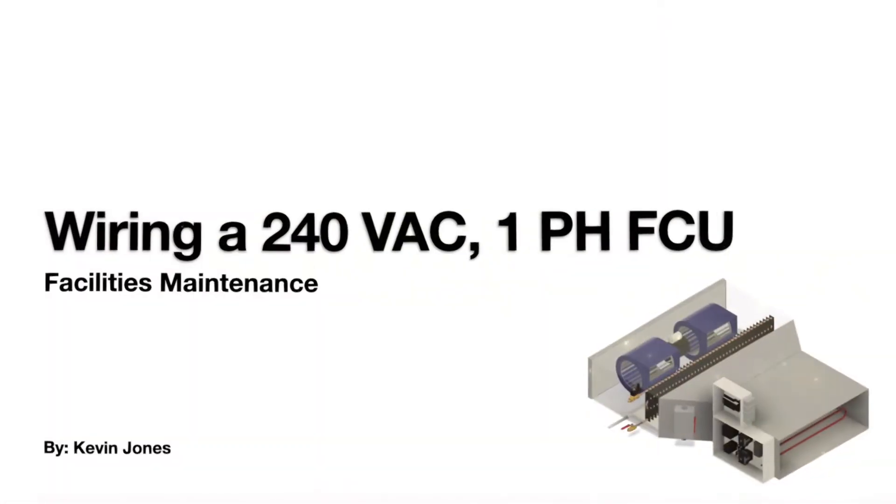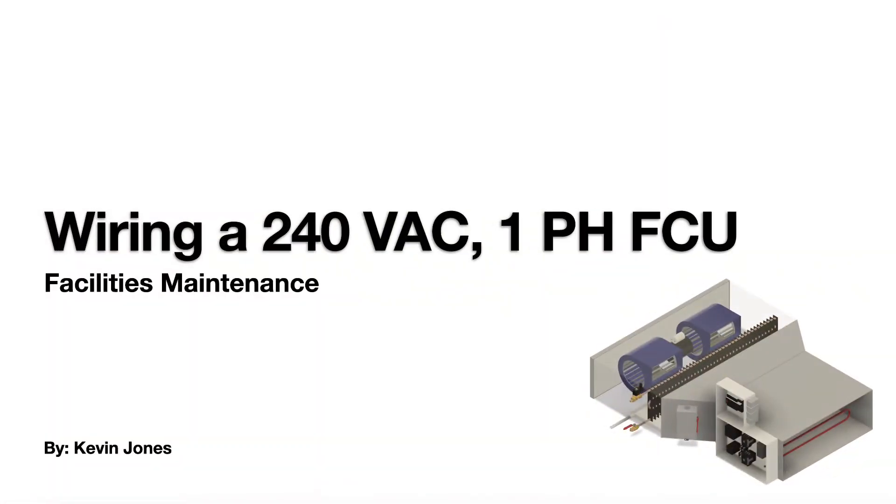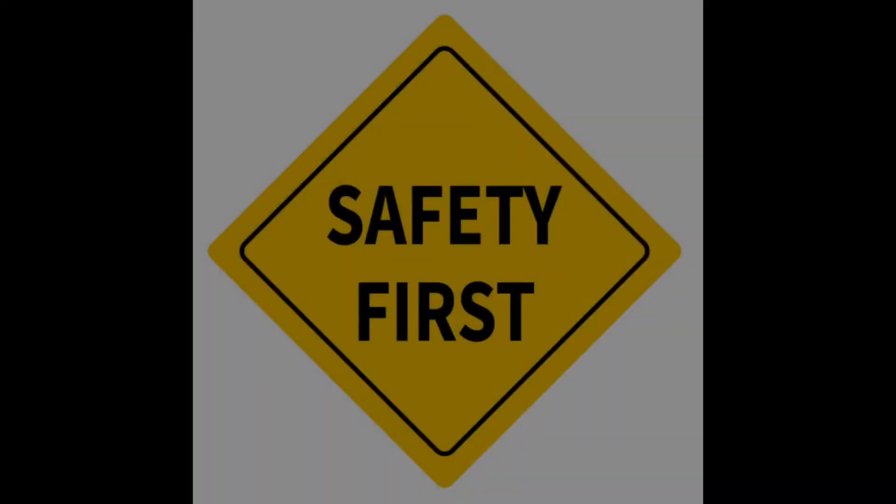Today we're talking about wiring a 240-volt single-phase fan coil unit. Safety first — always turn off the power before performing any wiring.